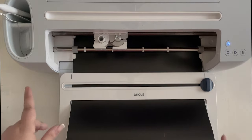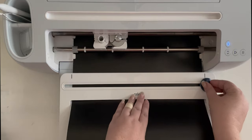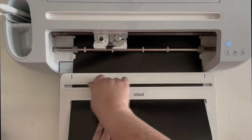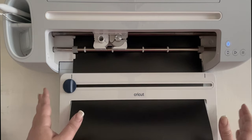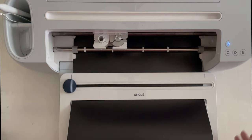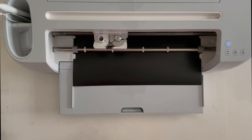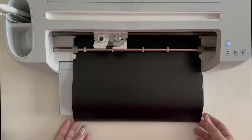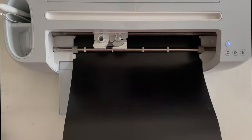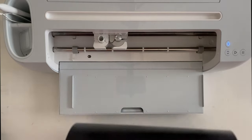Alright, so it is finished. Before we eject it from the machine, we're going to go ahead and slice across our material and now we can remove this completely. It is all finished. We'll just lift it up and move it out of the way. Now we can eject our stencil.